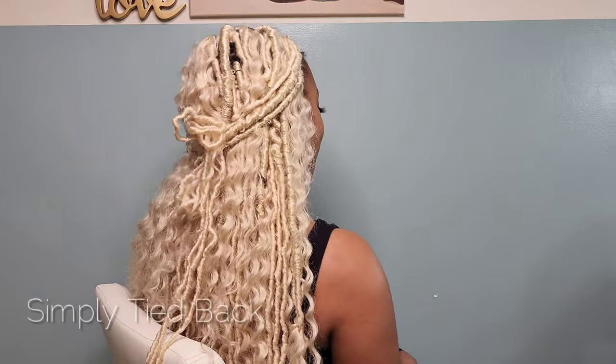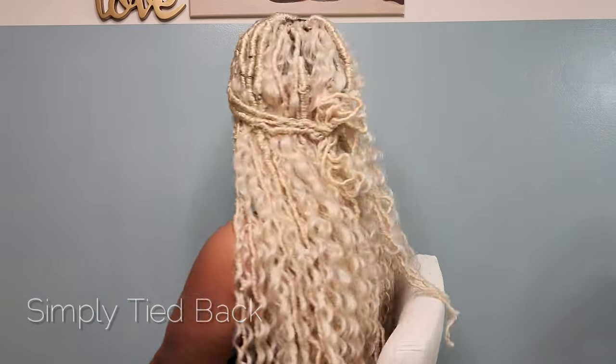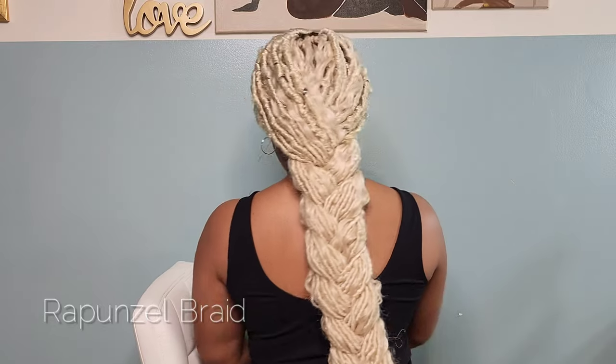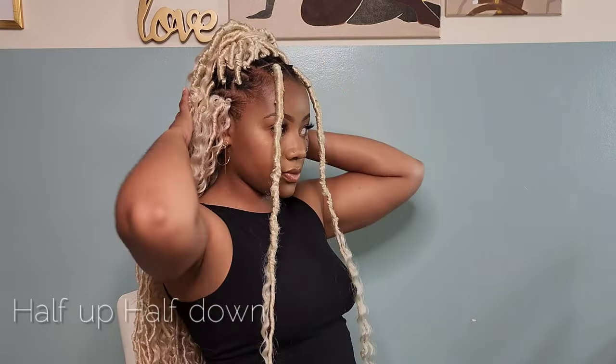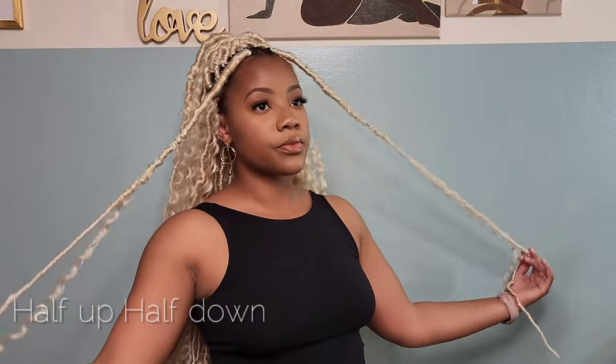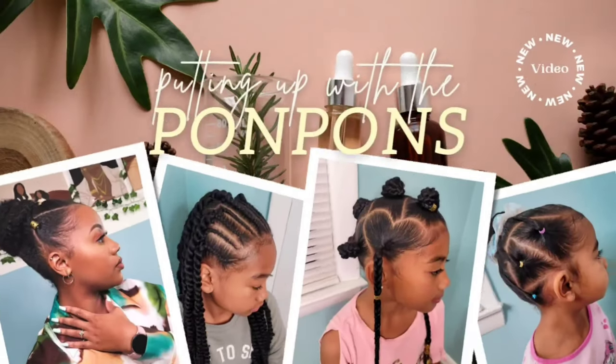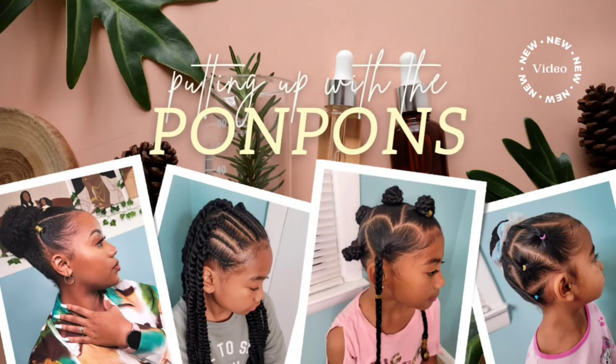Hey friends and welcome back to another hair tutorial here on my channel. In this video I'm going to be showing you five ways to style these 36 inch locks, and these can be used on regular braids, twists, whatever protective style you are using. But these are the styles that I plan on wearing on vacation, and we're going to talk more in detail about these locks and their longevity so far.